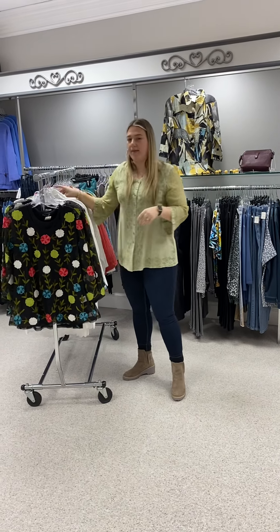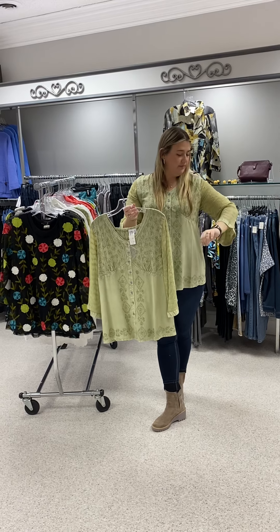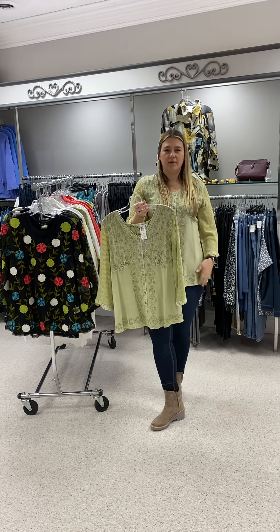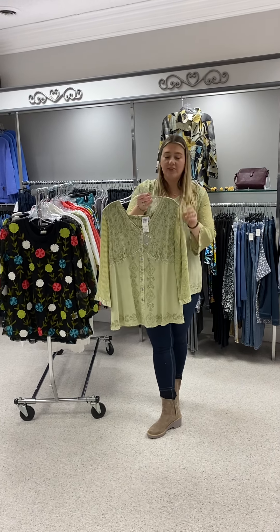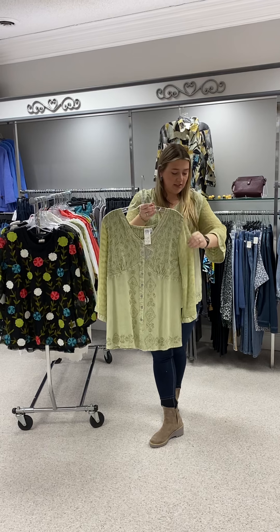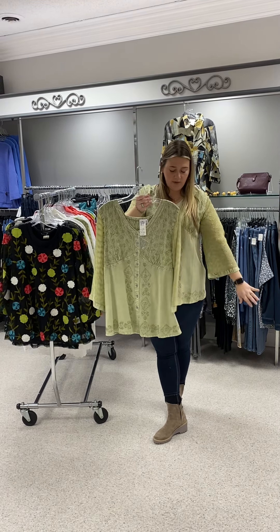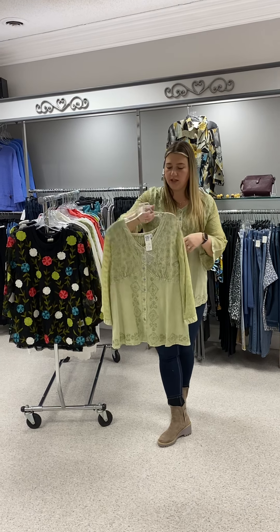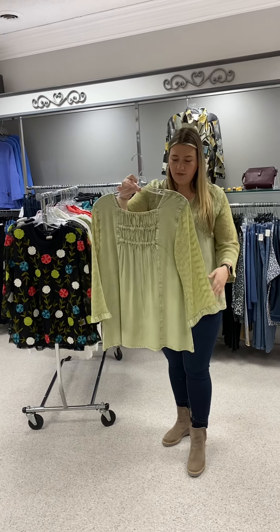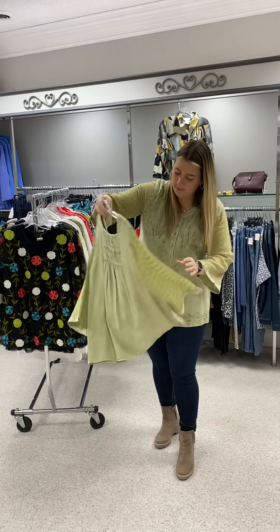The top that I have on is in this pretty celery color. This is kind of like the gray one I showed in our previous video — we already sold that out, but I'm going to try to restock it. This has a cute bracelet-length sleeve, a little bit of a bell to the bottom, but the sleeves are sheer. It buttons up the front and has this cute pleating in the back.